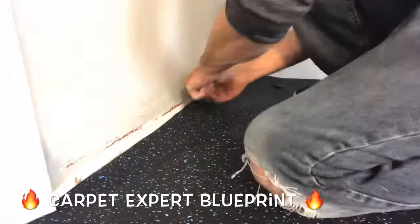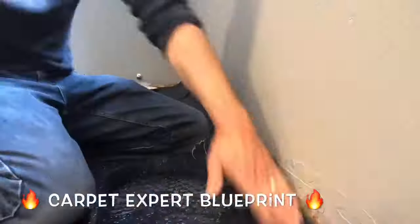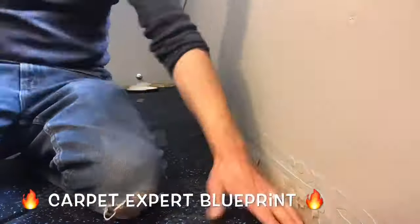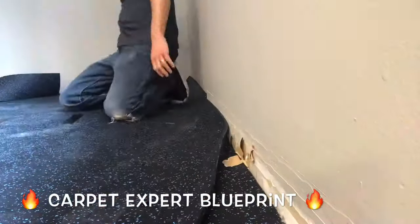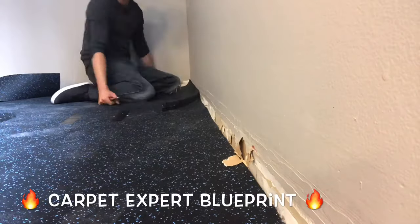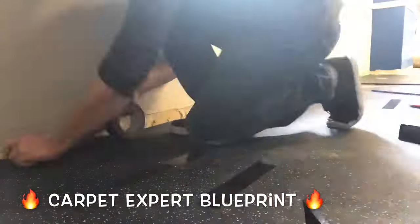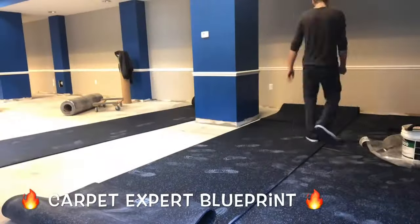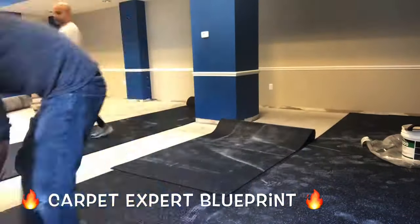Let's talk about the financial factors in this. Most guys — and we are probably the lowest price around, I should up that — but on larger jobs, anything over 500 square feet, we're at a dollar a foot. You can usually get those down in a handful of hours. Anything under that, we do $2 a foot. I know it's a weird sliding scale, but the reality is it takes just as much time to do 300 square feet as it does to do 500 square feet, believe it or not.